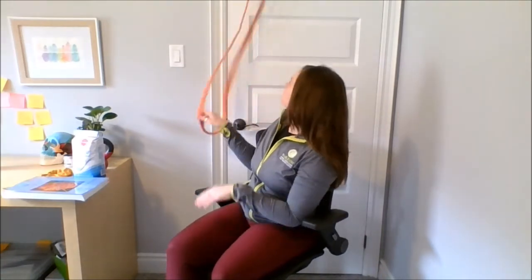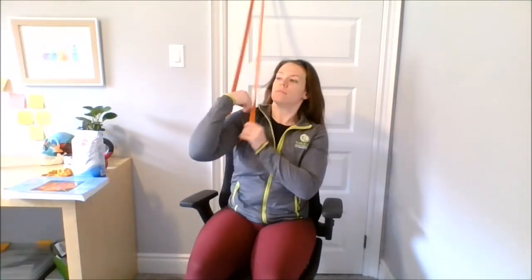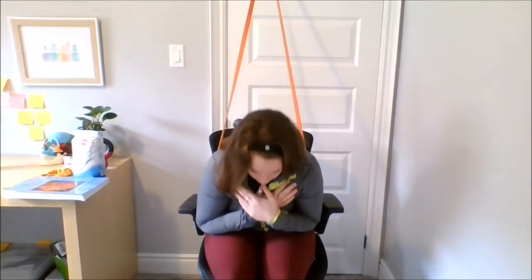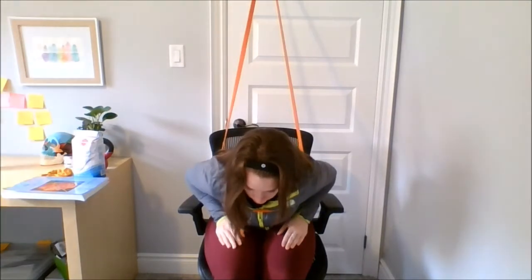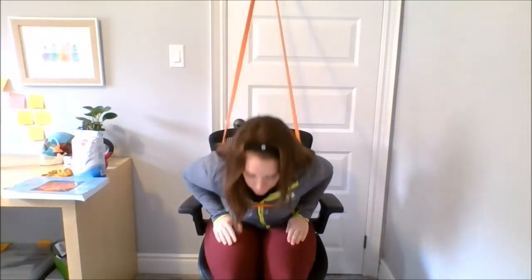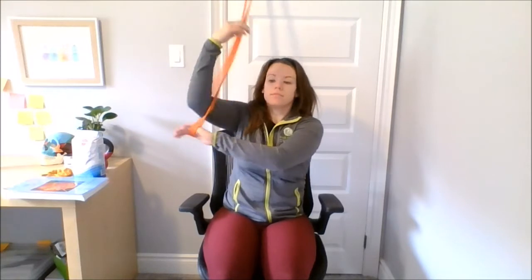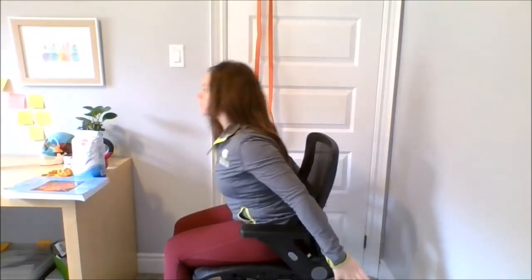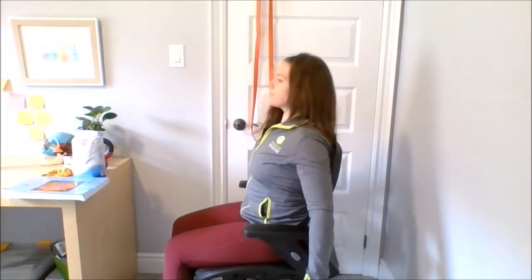Depending on your level of injury, this could be quite difficult. Using the rigged band again across my chest, I'm going to allow it to assist me this time into a tall sitting posture once I've folded forward. So you're going to crunch forward and the band is going to help you back up into sitting. This is a great way to start to see where you're at and to help progress you to using no band at all. Whether you have bands around or not, you can work on your back extension with different angles of the forward fold — strengthening shallow ranges first, then going deeper, watching yourself progress and really focusing on the quality of your back extensions.